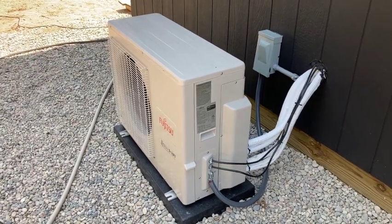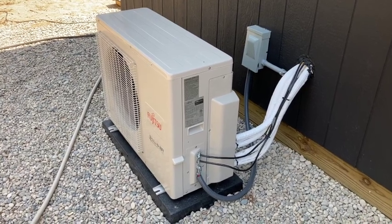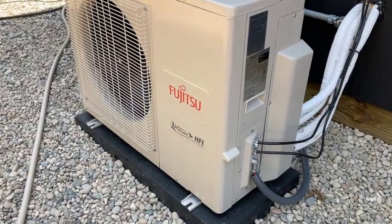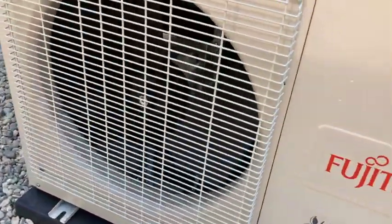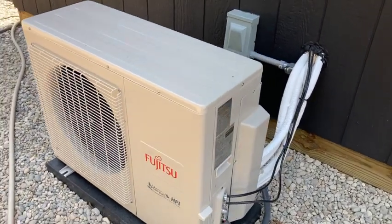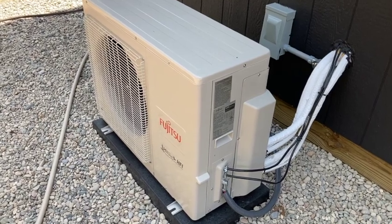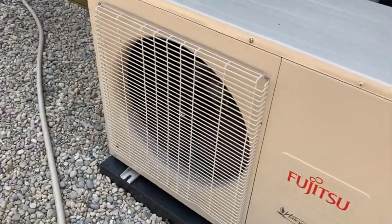We got the mini split going today because it's like 90 degrees. Got the AC running — and listen, you hear all the noise this thing makes? Yeah, that's my point — it doesn't make any noise. It's not like a central air unit where it's noisy and you can tell when it kicks on. This thing is so quiet — it's running right now and it's quiet.